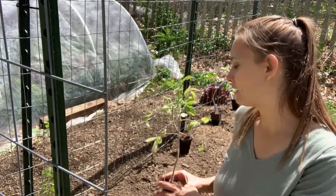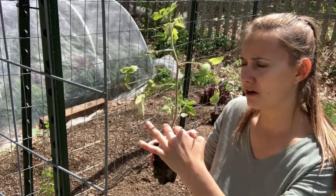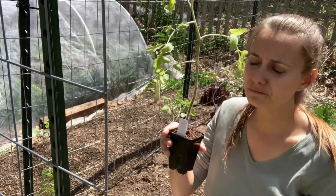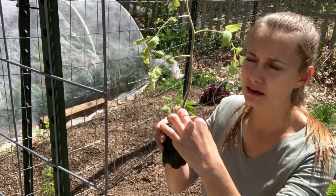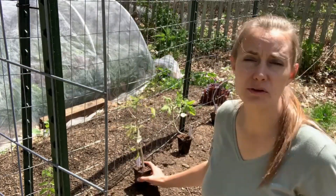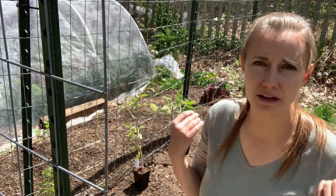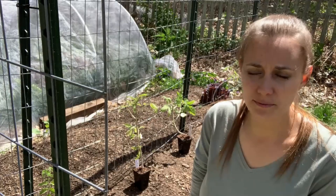We're going to plant our tomato seedlings very deep. I have stripped off the leaves up to about here, and we are going to be burying this tomato seedling up to about here in the ground. All along this stem, these little hairs are going to turn into roots. When I first plant it, it's going to look tiny and puny. But what's going to happen is it's going to develop a really big root system, and that is what will allow our tomato plant to get really big over the course of the season and hopefully bear lots of tomatoes for us.